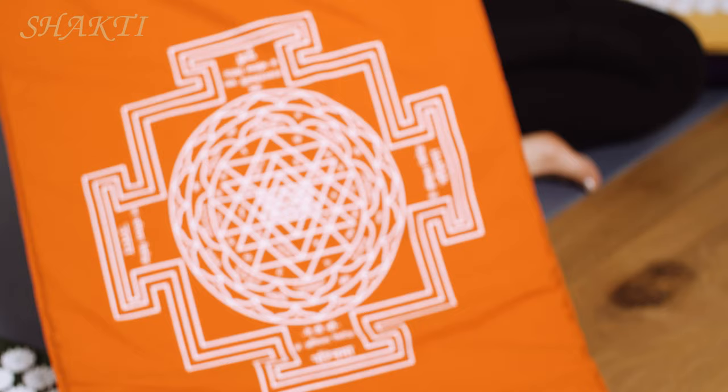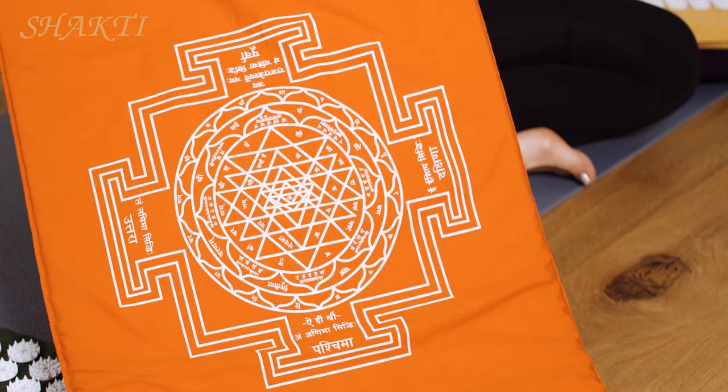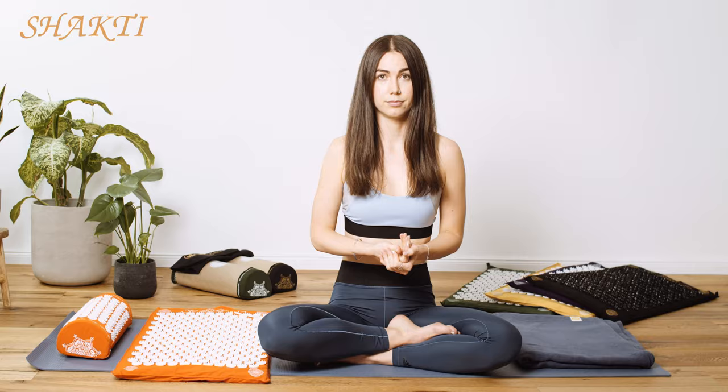Using your Shakti mat can actually empower you to take charge of your health, overcome obstacles and bring more creativity into your life. On your Shakti mat you can also find the Sri Yantra, which stands for the connection between the cosmos and mankind. It reminds us that everything is connected — the body, the mind and everything else in the world.